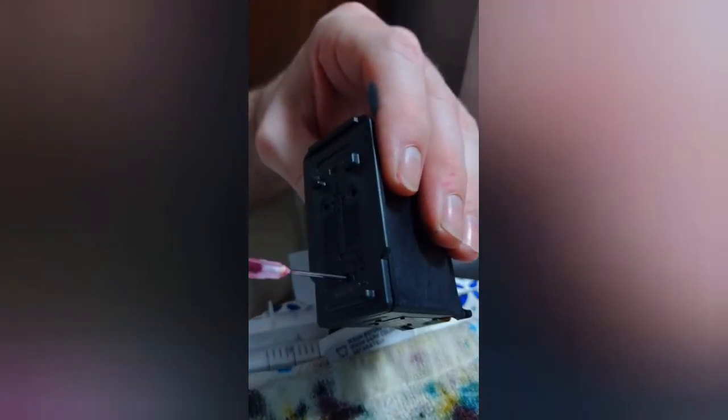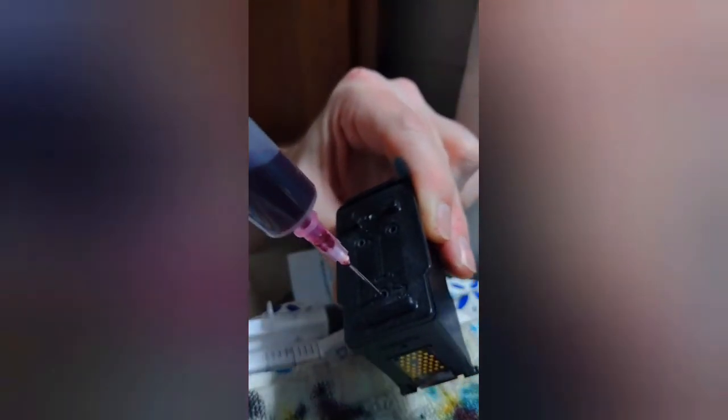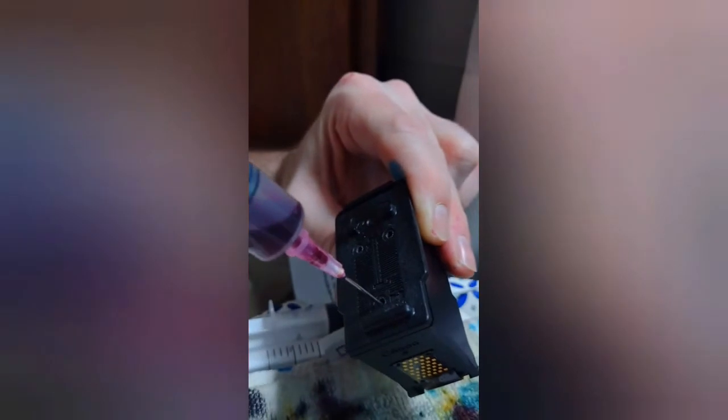Now let's start with the bottom, which is the magenta. You want to check these for yourself — I'm not sure if the color positions are the same for all different years they made these. It's really easy: just stick the needle in and figure out which color goes where. All right, there's red and magenta in there.